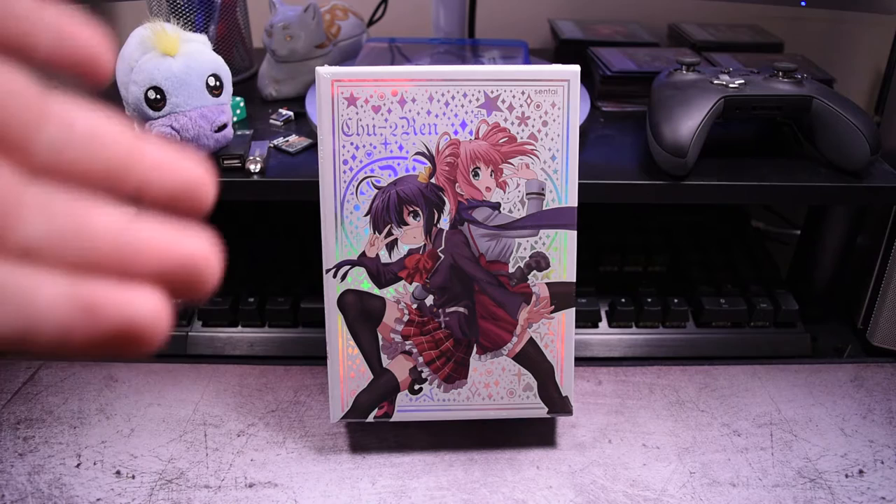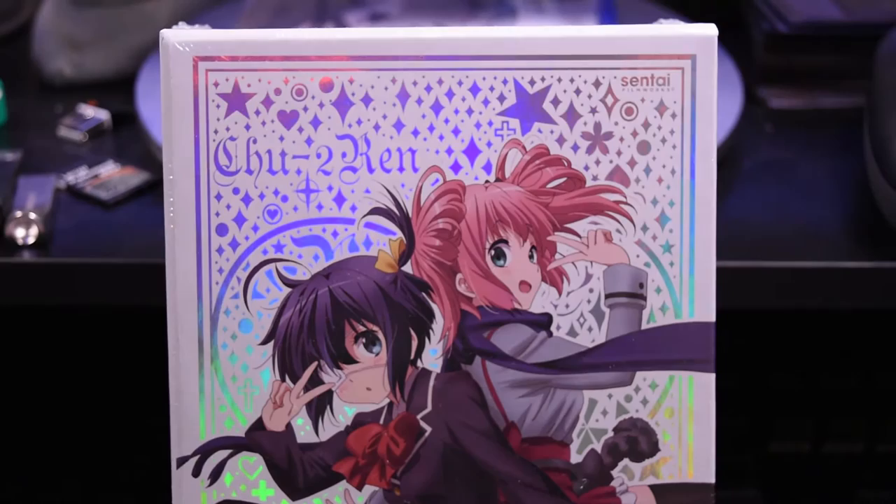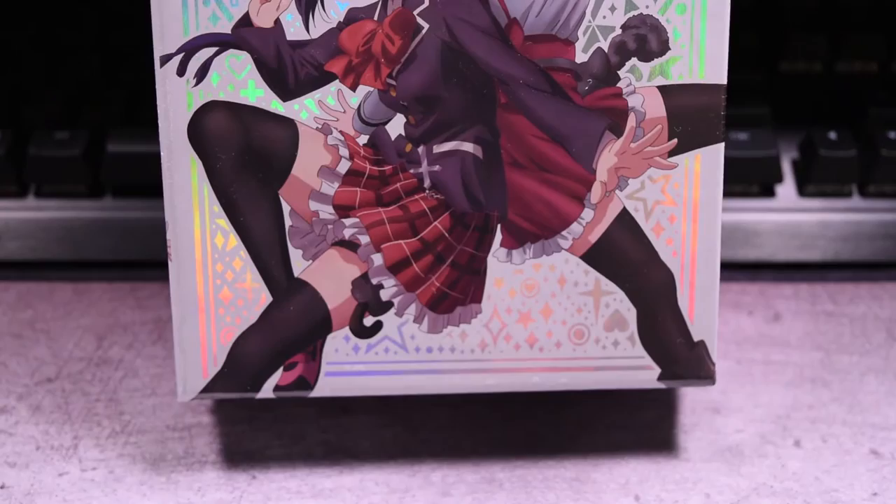What is up, this is Addy here again, finally with another unboxing video on the Chunibyo — Love, Chunibyo and Other Delusions — Season 2 Ken, whatever you pronounce it. I have this very bad canker sore right now, probably from drinking too much soda during the whole Thanksgiving and also through Black Friday and Cyber Monday. Premium Edition from Sentai Filmworks.